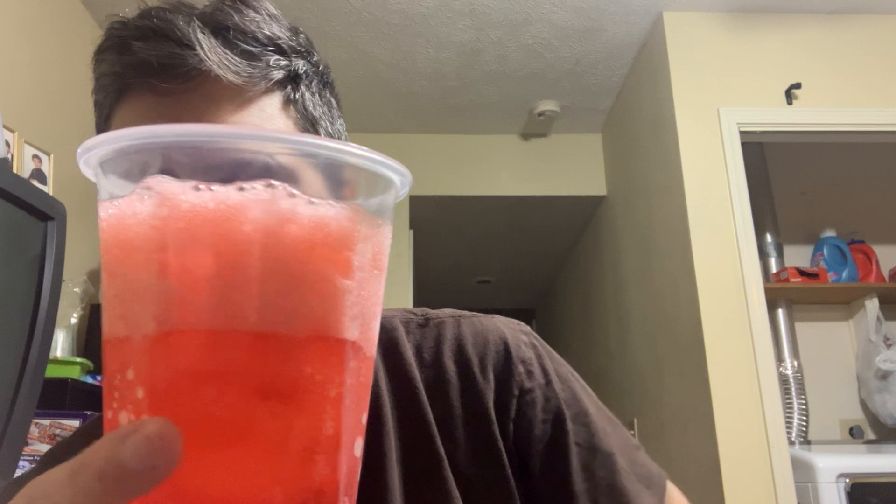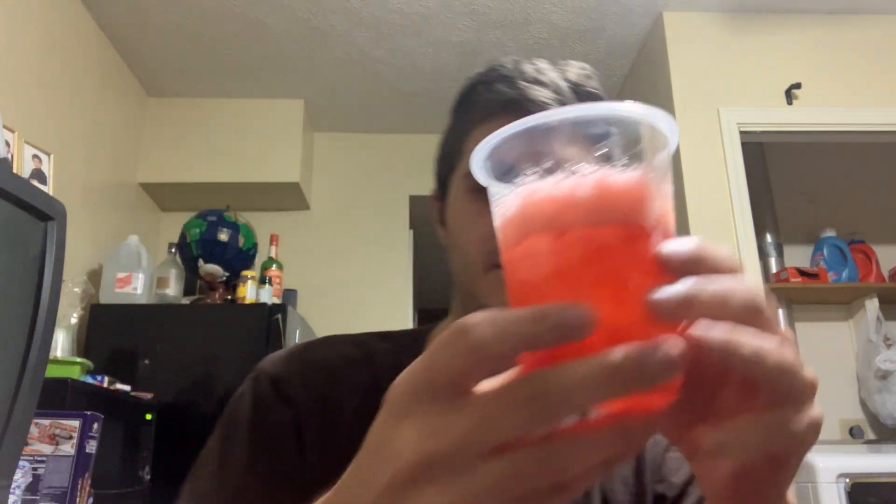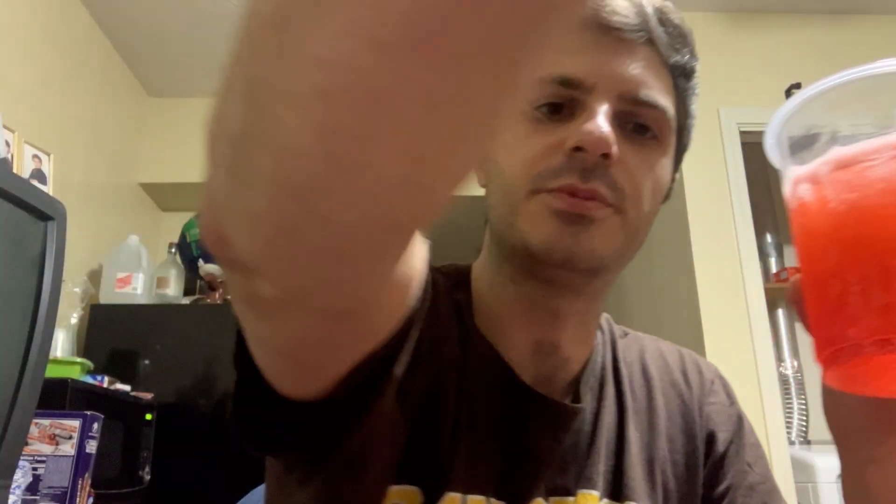Looking at the 7UP product poured out: pretty dark bubbles, the head is pretty pink, pretty fizzy, kind of thin on the nose. Color comparison — the homemade one is a lot darker. The 7UP product is a little weak on the color — a little pinkish. I would have liked a deeper red. Not a lot going on in the nose, to be honest.